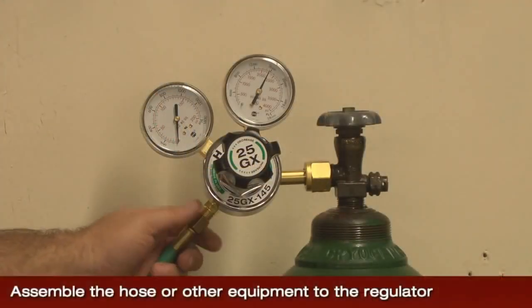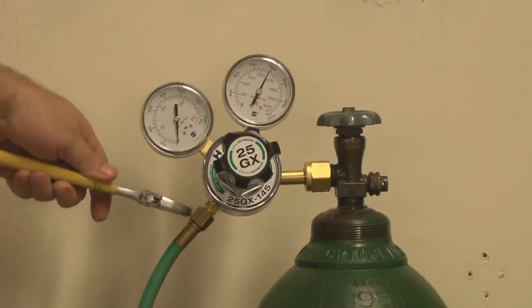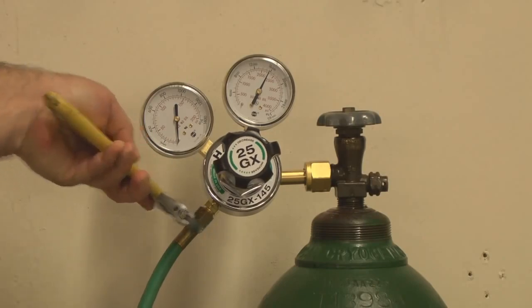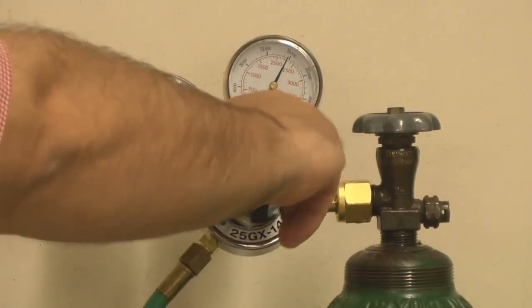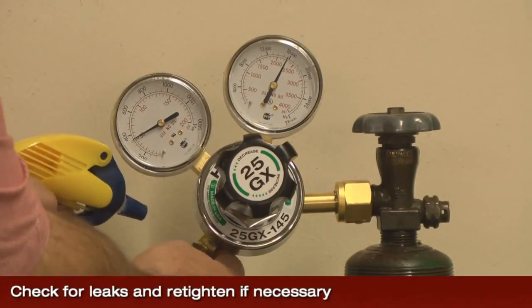Assemble the hose or other equipment onto the outlet of the regulator and tighten with a wrench. Turn the regulator knob or screw clockwise to set the desired pressure on the regulator. Check for leaks and retighten if necessary.